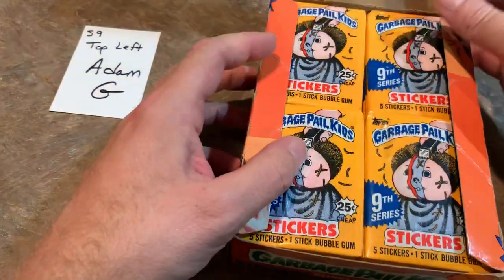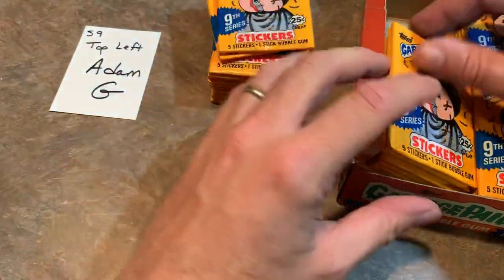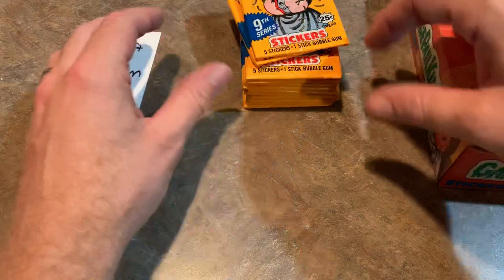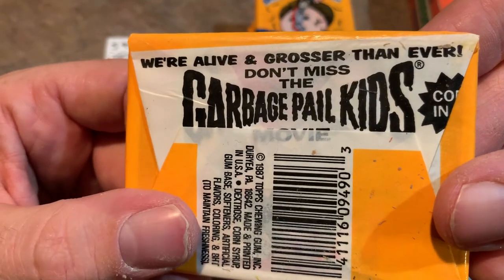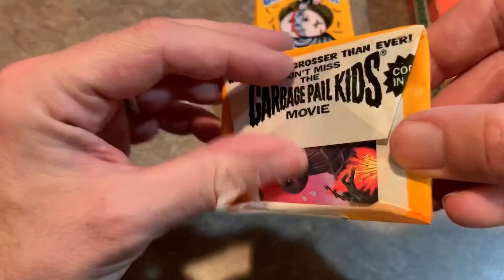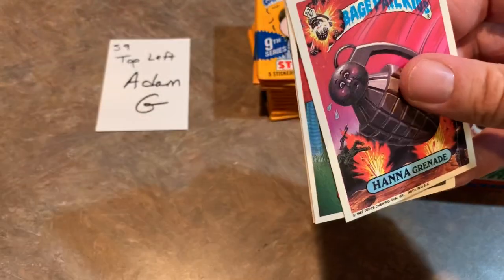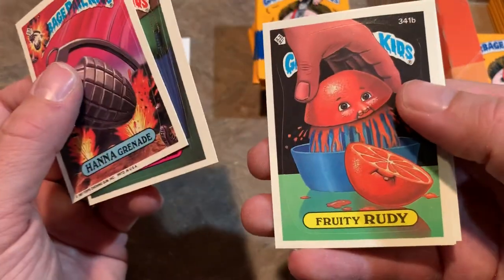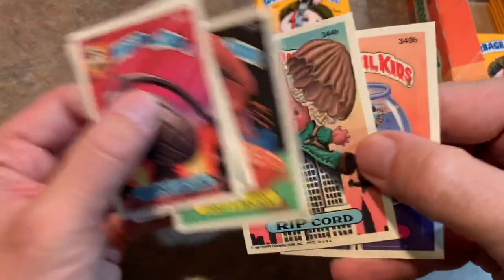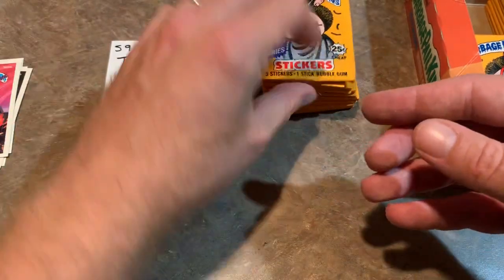A lot of the boxes have big black X's on them — that was just the store sending leftover inventory back to Topps. Here's the back of it: 'We're alive and grosser than ever — don't miss the Garbage Pail Kids movie coming in August.' I can say I never watched the Garbage Pail Kids movie. Here we go — we have Hannah Grenade as the first one, then Hooked Howie, Fruity Rudy, Rip Cord, and Barnacle Bill as our first cards for Adam.